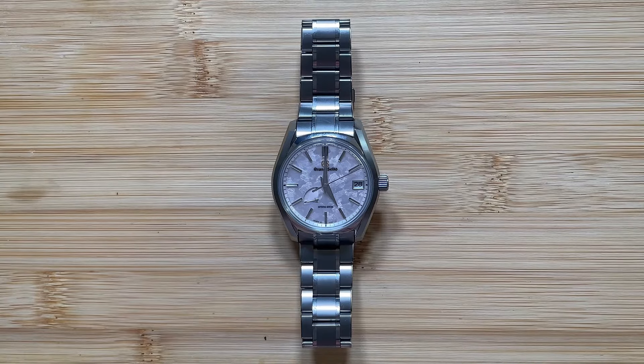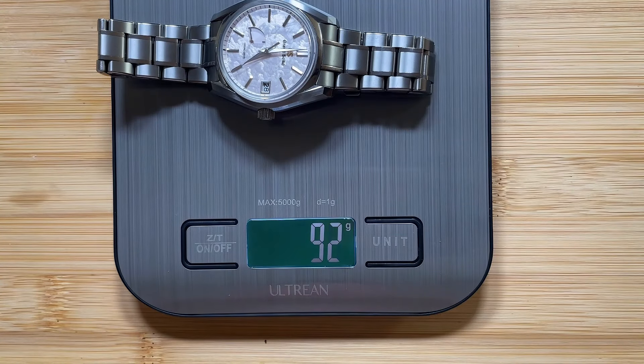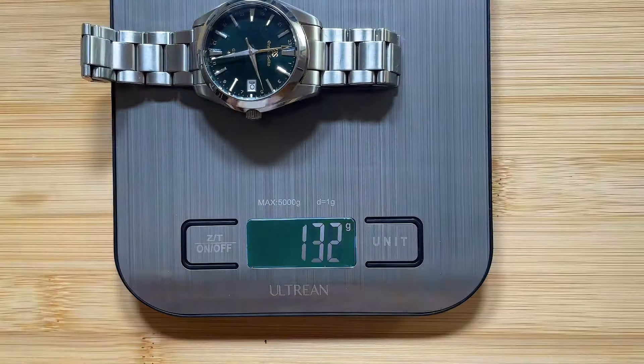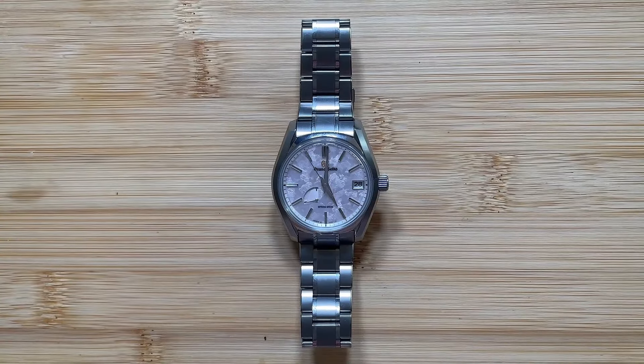As far as the bracelet is concerned, I hate this bracelet. I cannot stand it. One pro: the entire watch — case and bracelet — is made out of titanium. When I measured it for a 6.5-inch wrist, it was weighing in at 91 grams, versus a different Grand Seiko that is also 40 millimeter with a 9F quartz that measured around 130 or 131 grams. So it's a very, very light watch, and a lot of that has to do with the bracelet being made out of titanium.